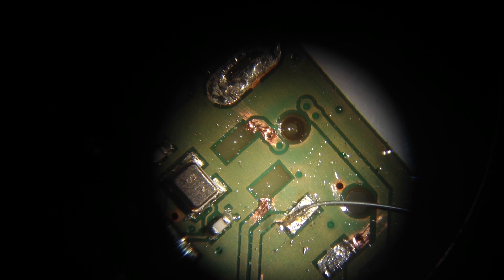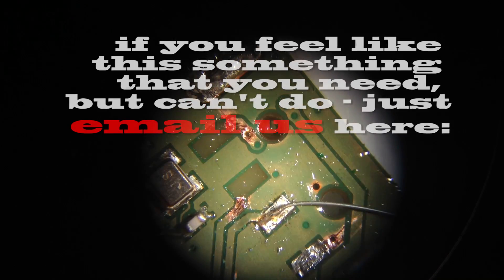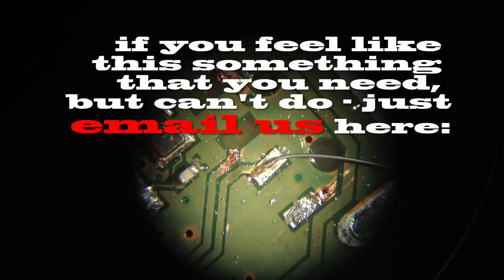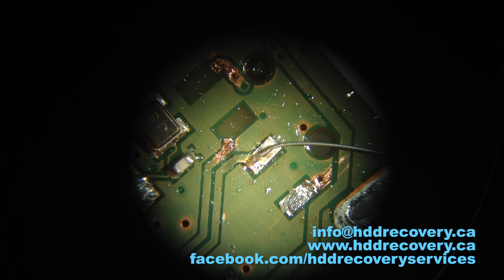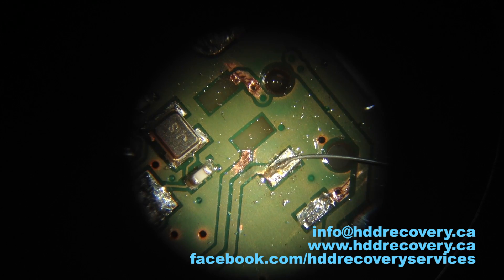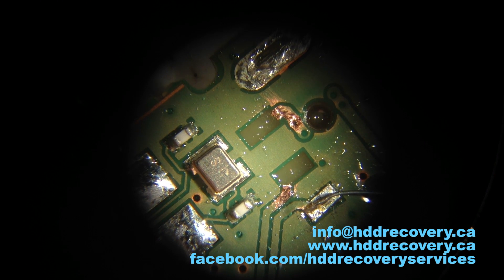So the next thing we're going to do is clean up all of the tracks on our controller board that lead to the positions where the USB port mounts. You can see there are four original positions — two are missing completely, and two we had to make sure were still attached. The two pads that are still existing we can continue using, but the first two were broken loose, and that's what probably caused the card not to be recognized.